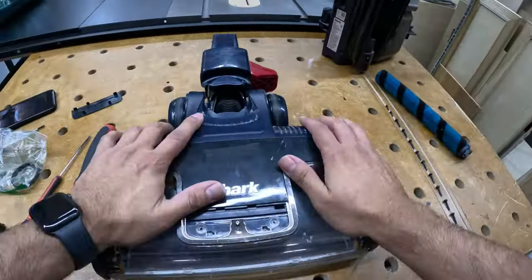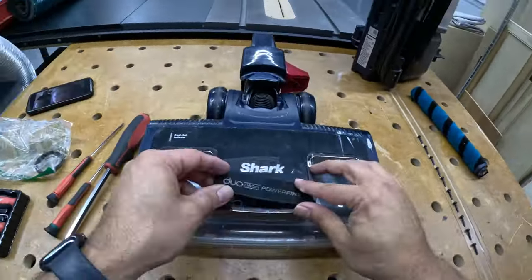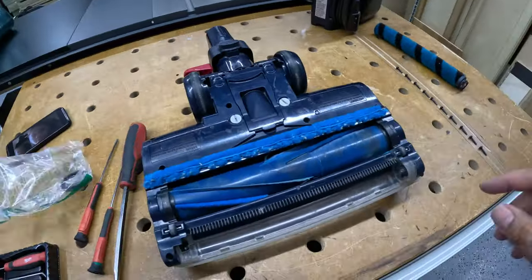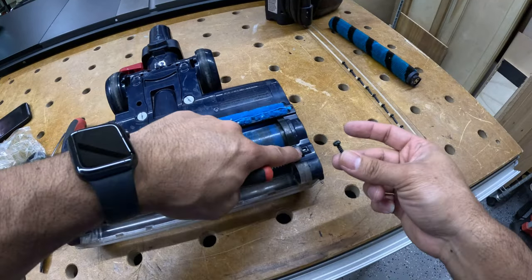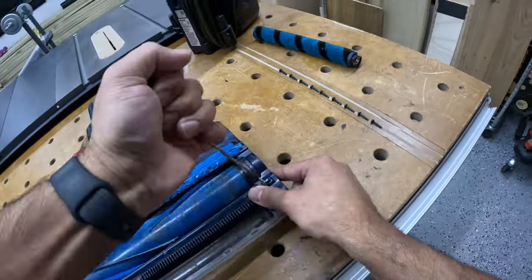To prevent this kind of damage, make sure to remove hair from the roll regularly. Put the two screws back, put the lid back, and now put all the screws back in — remembering the one underneath the wheel, using that tool to remove the wheel.